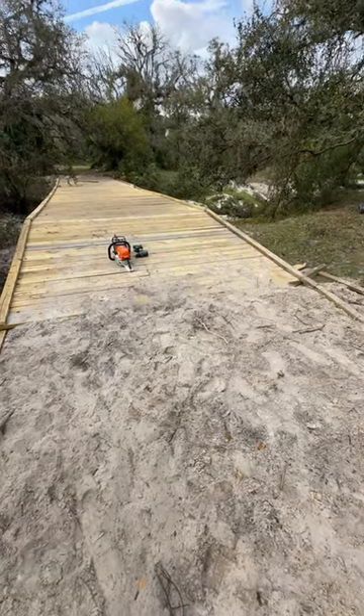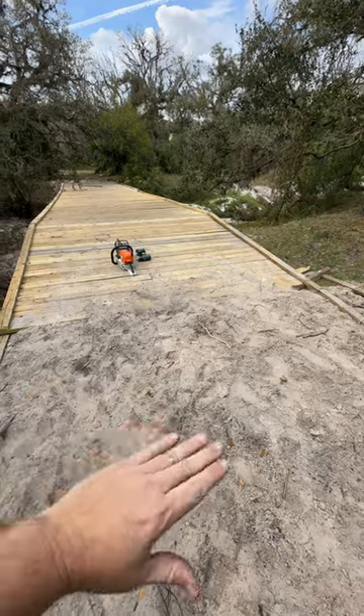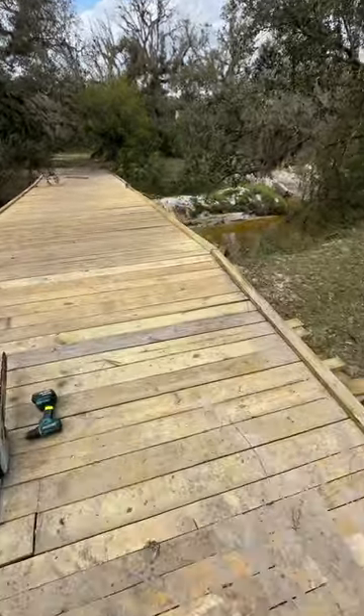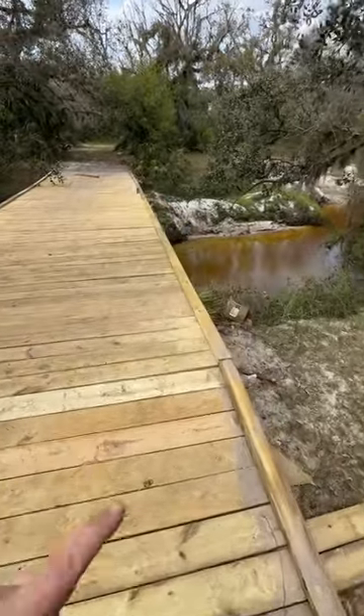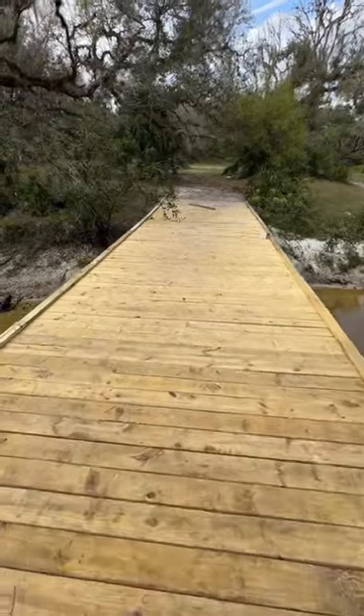We got it completely done here. Built this ramp. I put some rock under here, just the top layer of sand. Also, I added this sideboard here, which was recommended by several comments, which really helps out a lot — I never thought of it. So I appreciate the comments and the help.